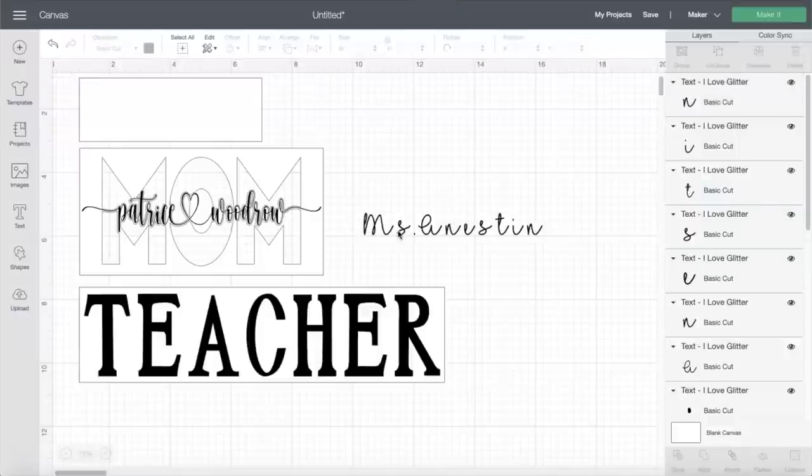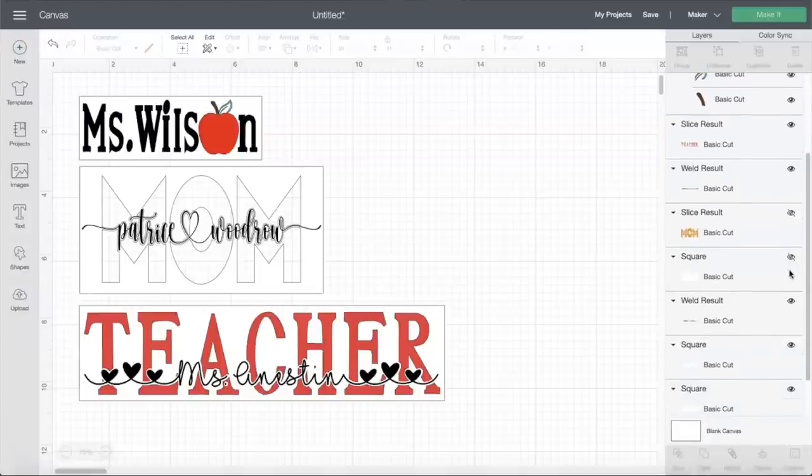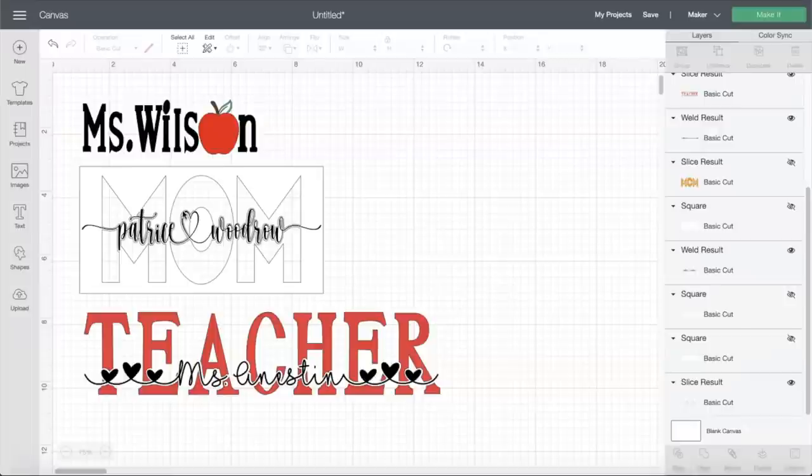I'm going to give this as a teacher appreciation gift to a new teacher on our staff. I'm moving things around the same way I did before. I'm done designing the tiles — I did something simple so you can see how it looks. For the small tile, I typed a name and instead of using the letter O, I used an apple shape. I used the offset the same way I did for the mom tile, sliced it from the word 'teacher,' and used I Love Glitter for the name. Now I'm ready to hide the squares and send to the machine.